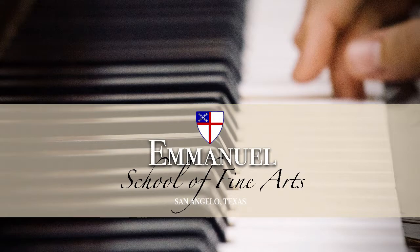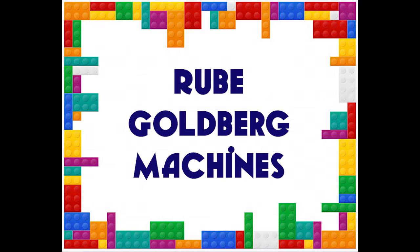This is Karen Kuniuki with the Emanuel School of Fine Arts. Today we have a science experiment and we're going to talk about Rube Goldberg.